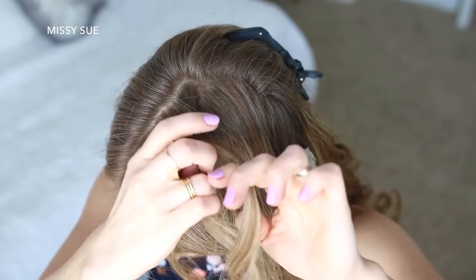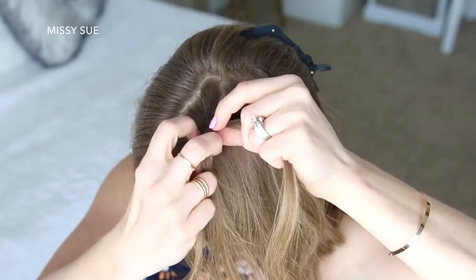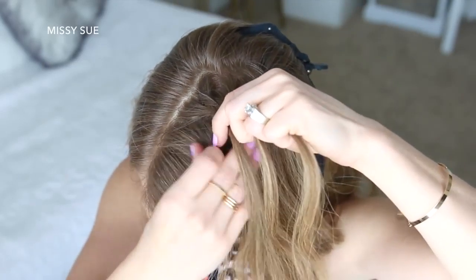Then I'm going to pick up a new section of hair and cross it under to the left side. Then I'm going to cross a small section from the left side under to the right, pick up a new section of hair, and cross it under to the right.